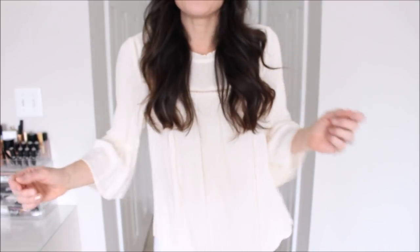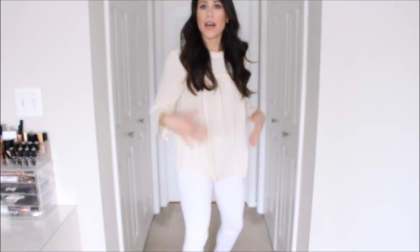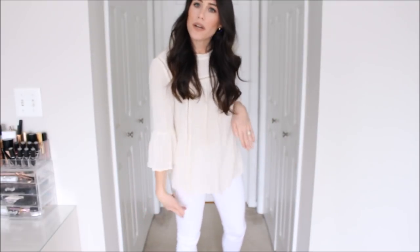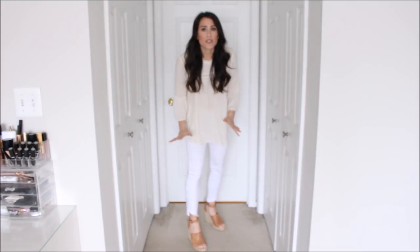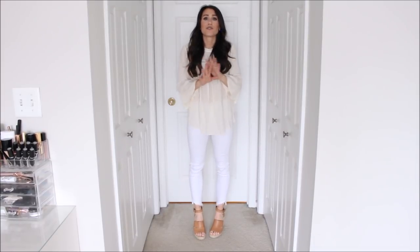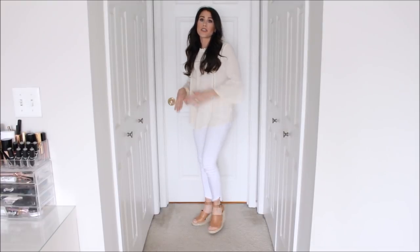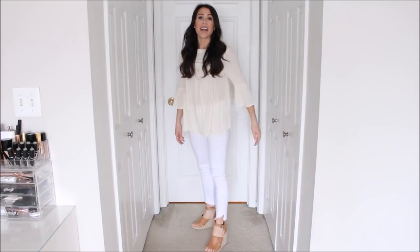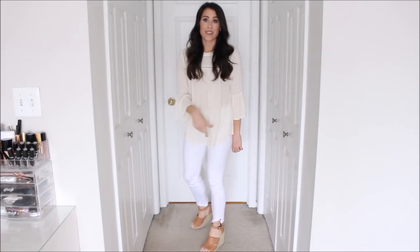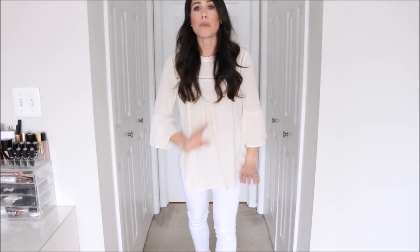Outfit number ten: I'm going with a little bit of a more monochromatic look. I'm wearing just a flowy cream blouse with my white denim. I love the way it looks together, kind of broken up by the different tones. I feel like it looks very summery — what a cute outfit to wear out to dinner. I paired it with my favorite wedges of all time, which are super comfortable. I literally can run in these. I think a good pair of wedges is necessary in your closet, and these are the best.